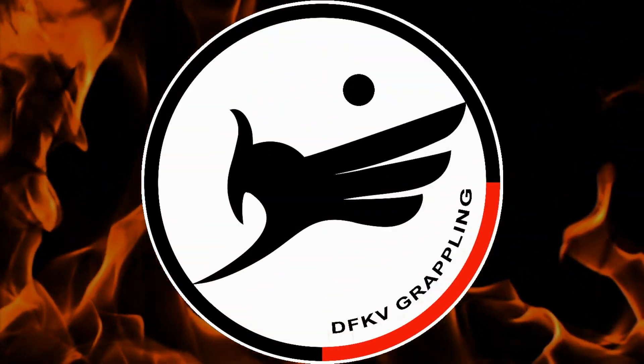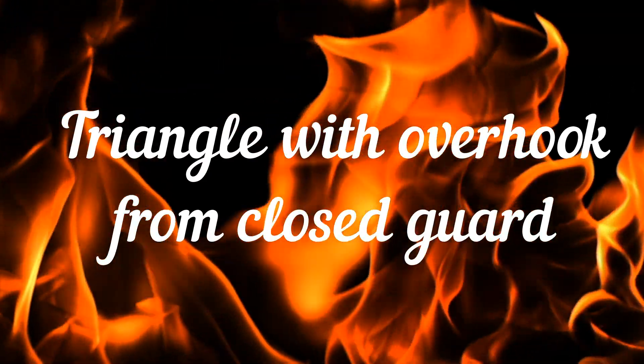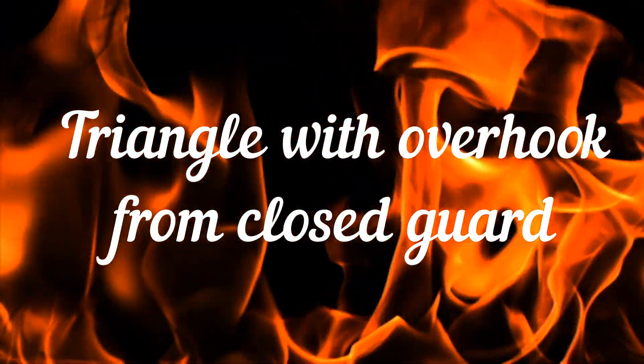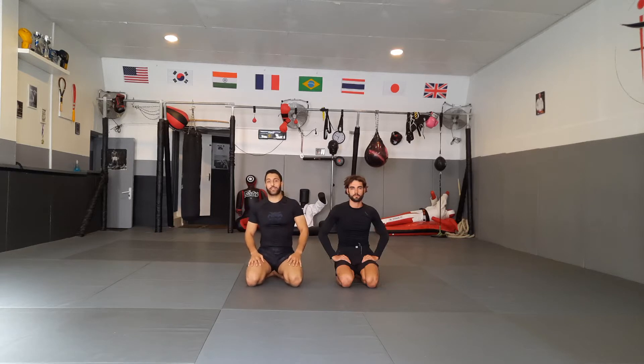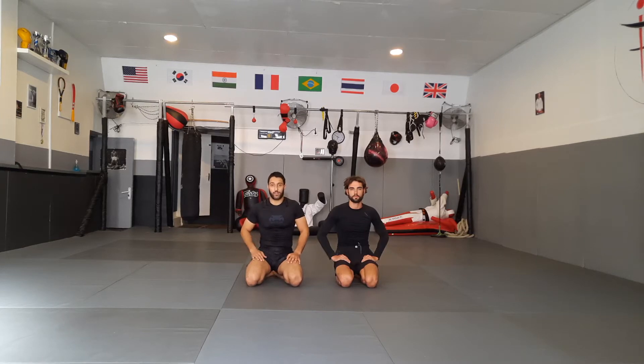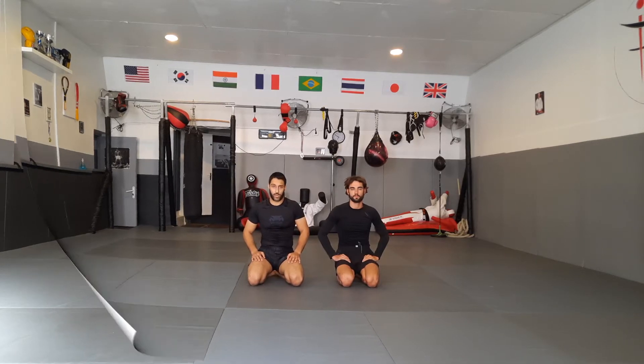Yee-haw! Hey, what's up everybody? This is Hitalia Gisset from EFKB Grappling. I'm here today with my friend Gautier and together we are gonna demonstrate the technique for you. Today the technique is gonna be triangle from close guard.